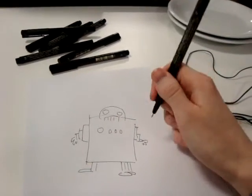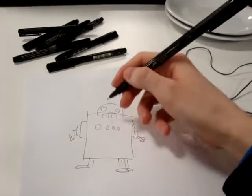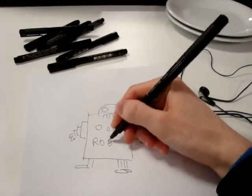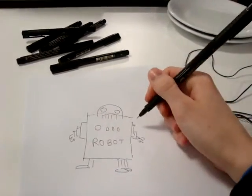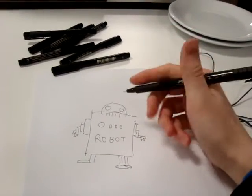Oh, and an important thing is, so that they know that it is a robot, you will want to write robot on the front. And make sure that is on the front, because if it was on the back that would just be silly.